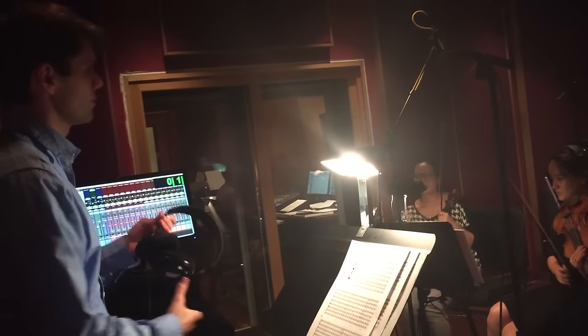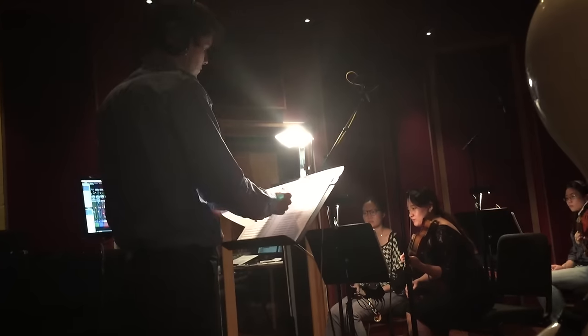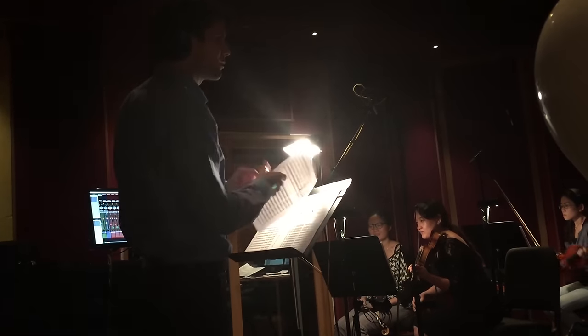He happens to be my brother Chad Cannon. I'm very proud of him. He's a very talented musician. He took the sound of this music to an amazing level and I'm really pumped about it. I'll let him describe the process by which he created this awesome music.